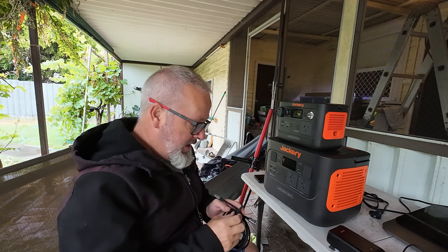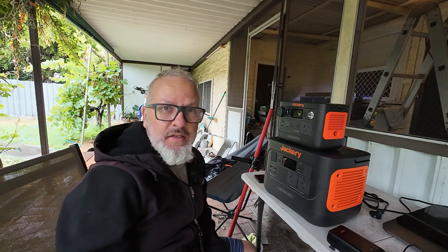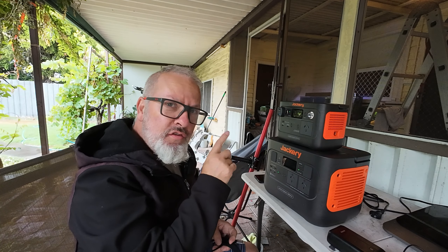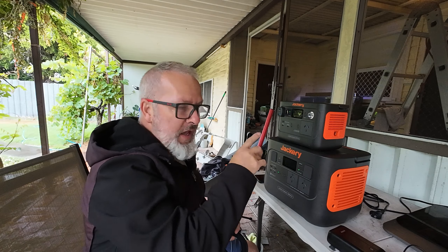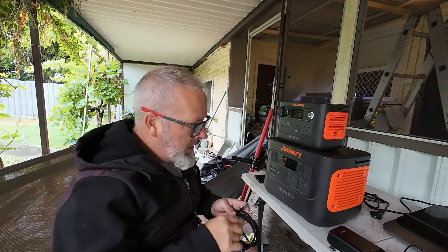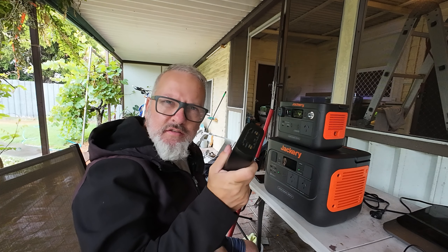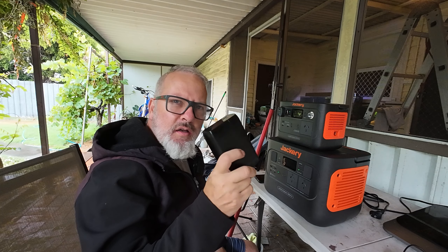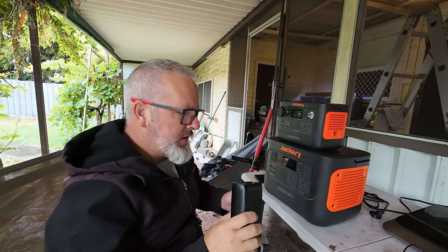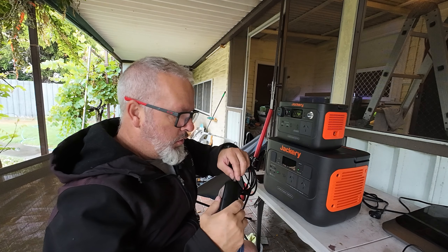If the fridge is in the sun or it's 30-plus degrees, it'll be running flat out and could drain the Jackery in a couple of hours. But if you want to take it to a picnic, pull the fridge out of the car, and run it at the picnic table, you're probably going to get at least five hours because the fridge cycles on and off. I've also got a 20,000 milliamp hour power bank here with a 100-watt USB-C output.